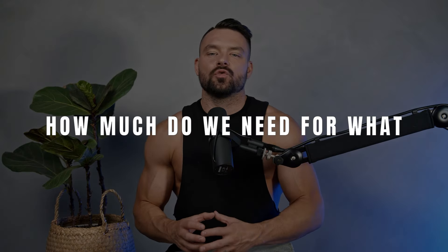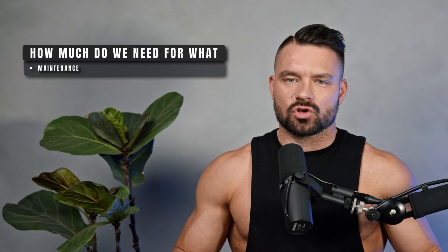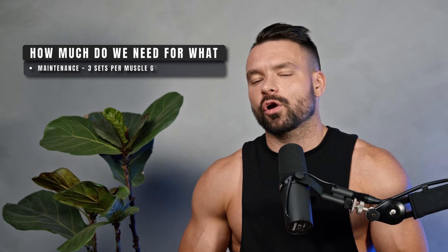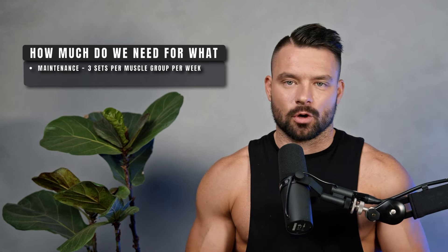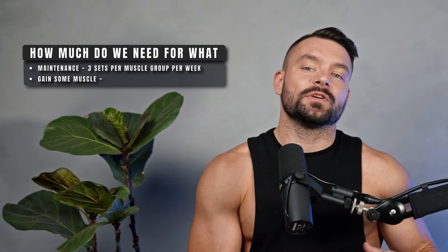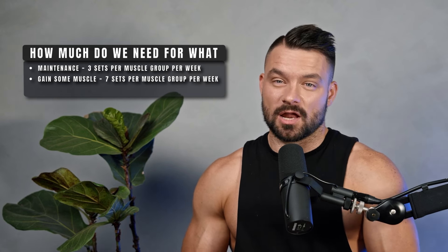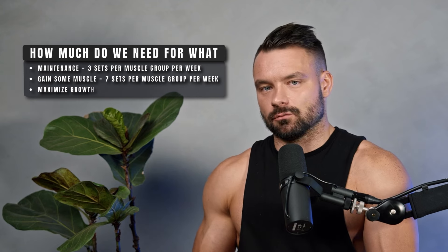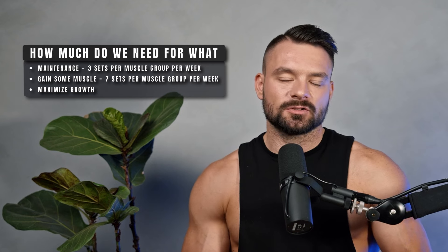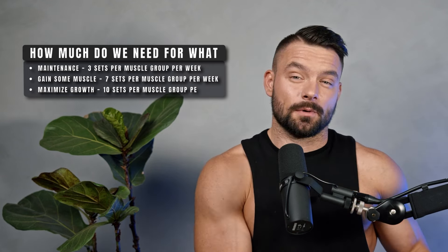Modern studies show that if you want to maintain muscle, three hard working sets per week is enough. If you want to gain muscle — get stronger and bigger — you should be doing seven hard working sets per body part per week. And if you want to maximize growth, gaining as much strength and size as quickly as possible, you'll need ten to twelve hard working sets per muscle part per week.